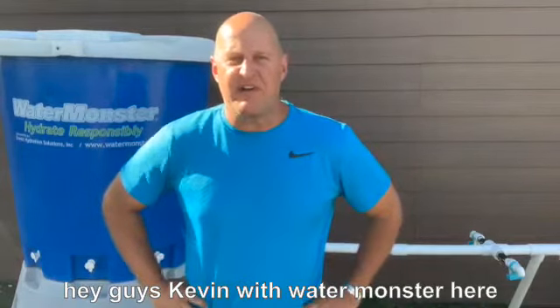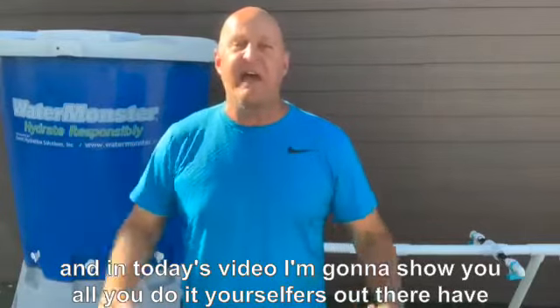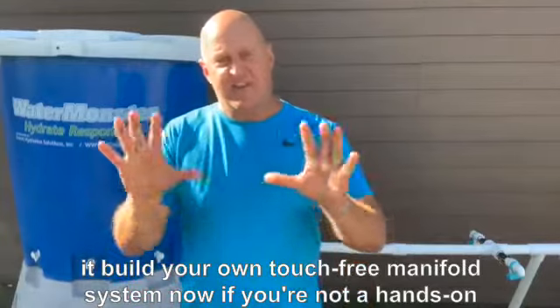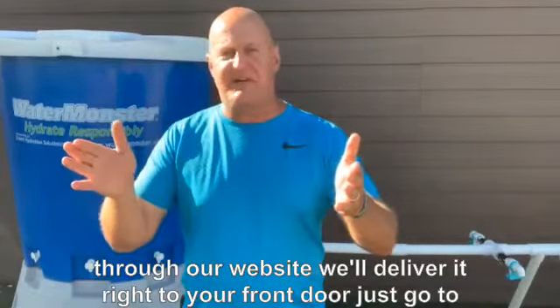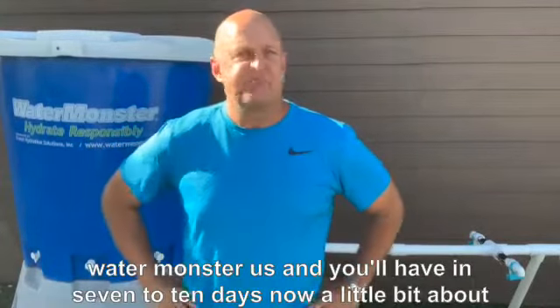Hey guys, Kevin with WaterMonster here, and in today's video I'm going to show you all you do-it-yourselfers out there how to build your own touch-free manifold system. Now, if you're not a hands-on person and you'd rather just purchase it through our website, we'll deliver it right to your front door. Just go to watermonster.us, and you'll have it in 7 to 10 days.